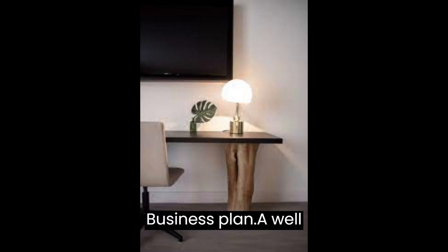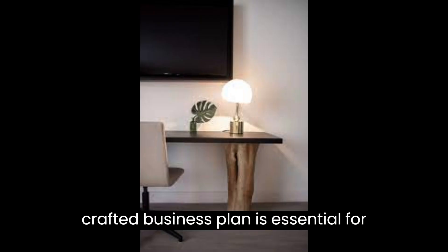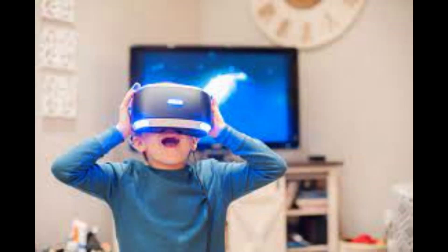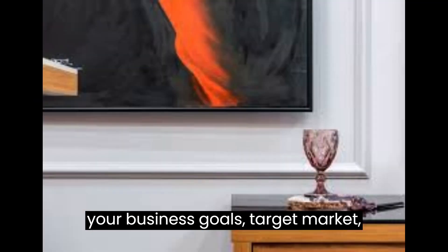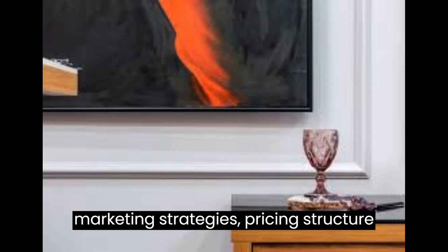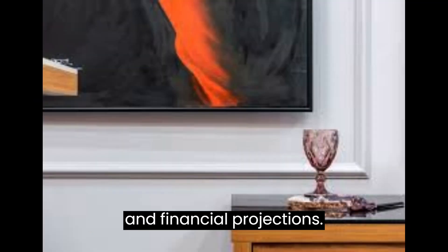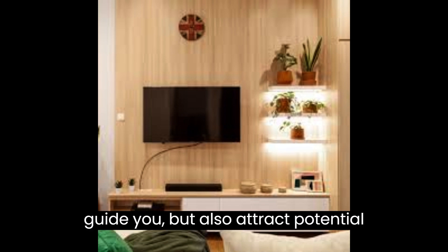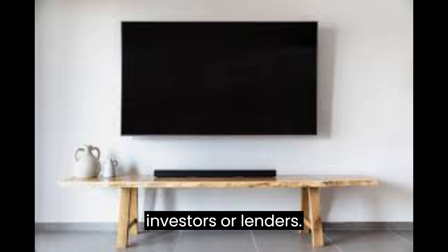Business Plan: A well-crafted business plan is essential for your success. It should include your business goals, target market, marketing strategies, pricing structure, and financial projections. Having a clear roadmap will not only guide you but also attract potential investors or lenders.